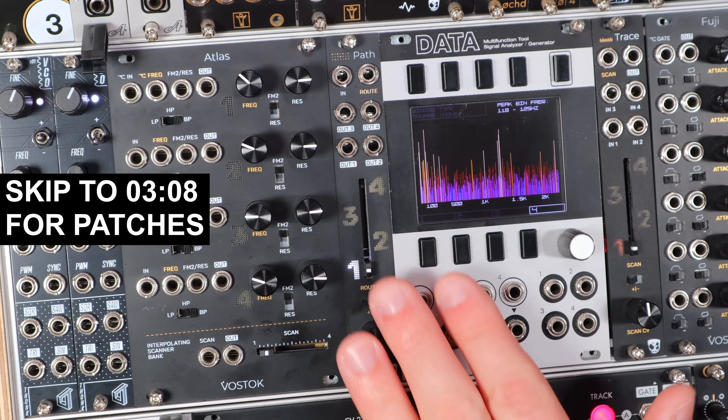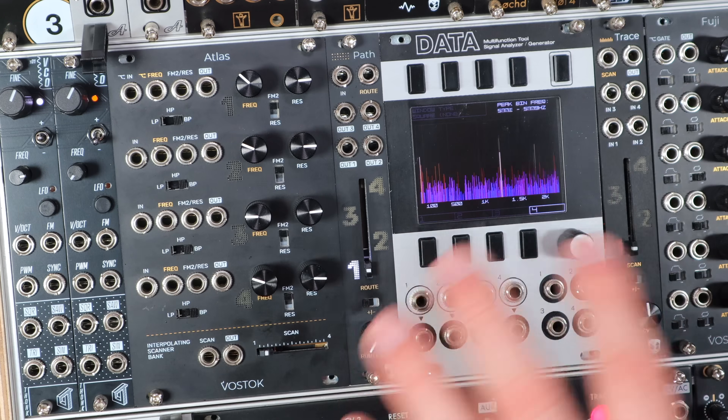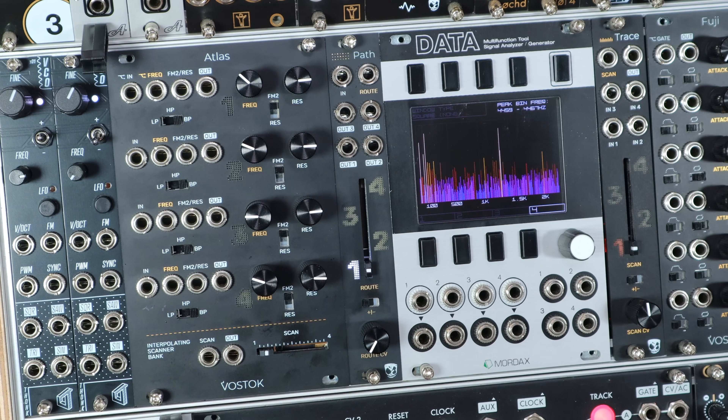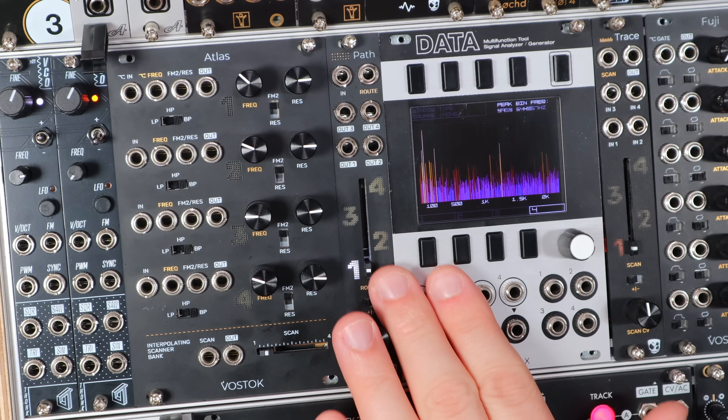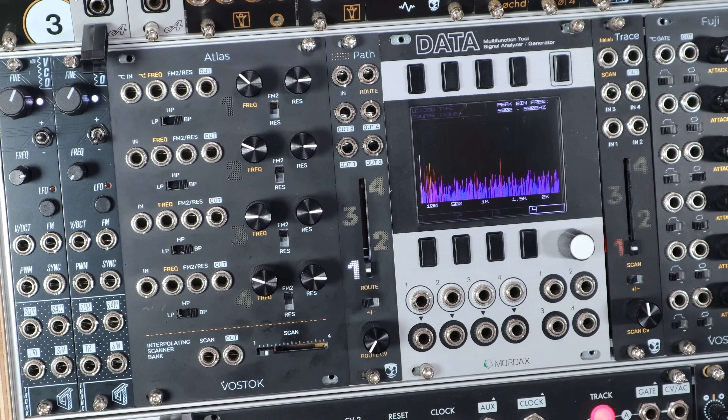Path is kind of the anti-Trace in that it provides the opposite kind of reverse scanning routing function. Trace, the first Vostok Instruments and Divkid module, is a four input, one output interpolating scanner that morphs through those four ins and outputs that blended and scanned signal. Path is the same 4HP profile and nearly exactly the same layout, but here we have one input that morphs its routing to four different outputs, like a morphing auxiliary send or a quadraphonic panner.